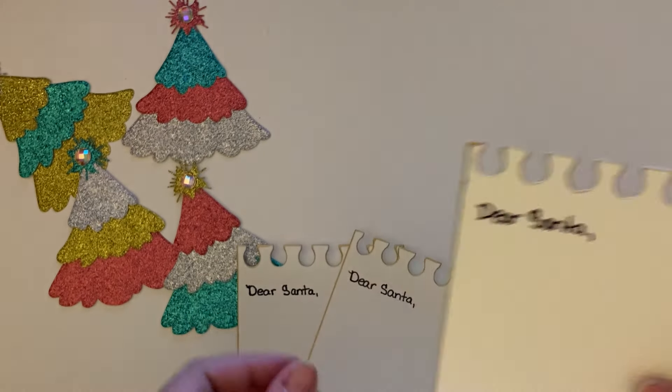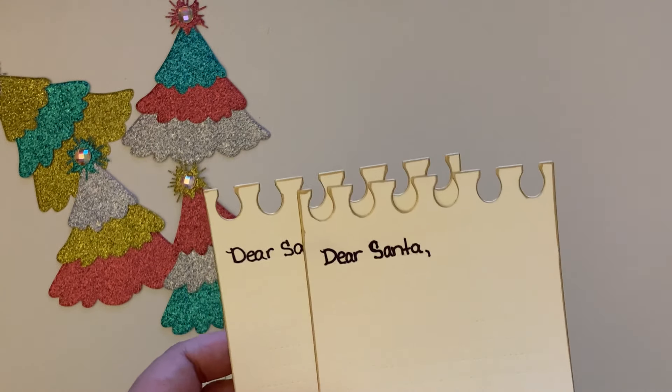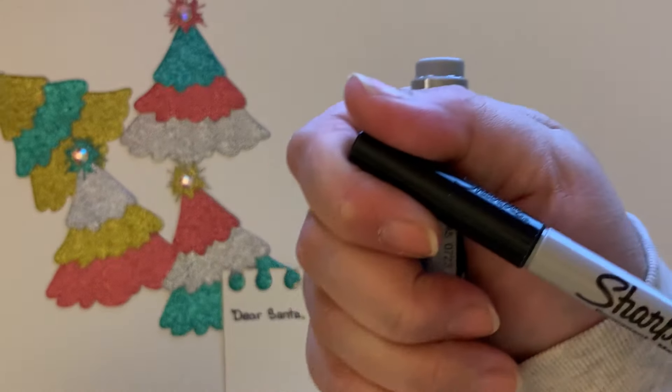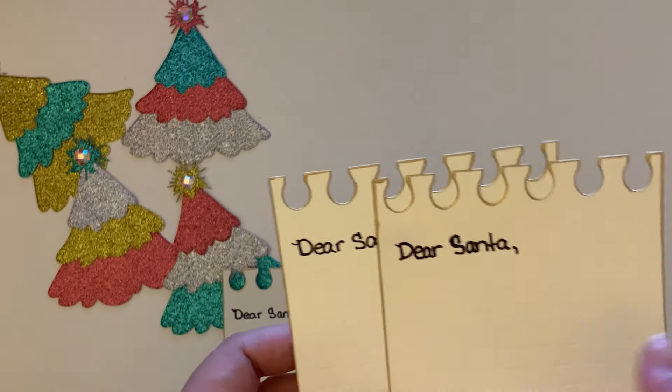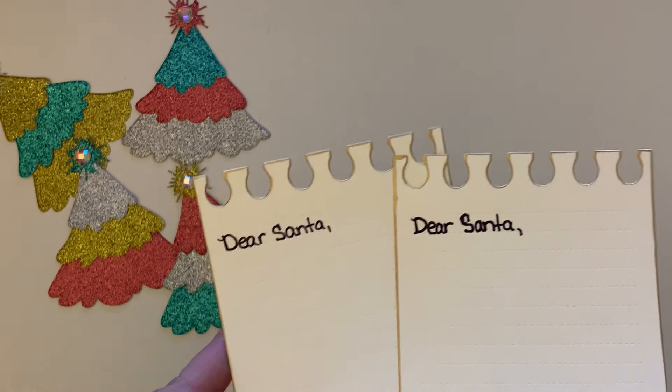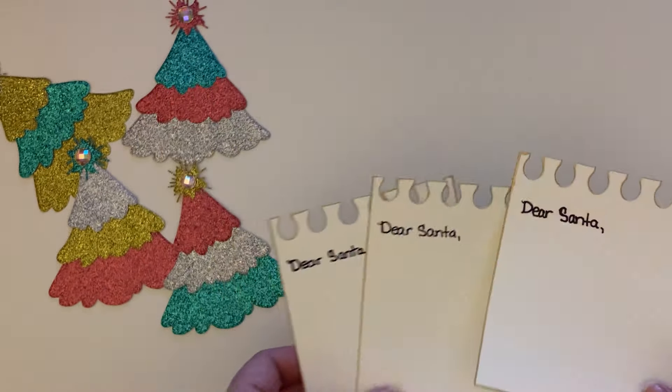I wrote 'dear santa' — I don't have the best penmanship so I tried my best with this super thin marker, the Sharpie extra fine point marker. I did it in pen first and then I went over it with the marker, so it says 'dear santa.'